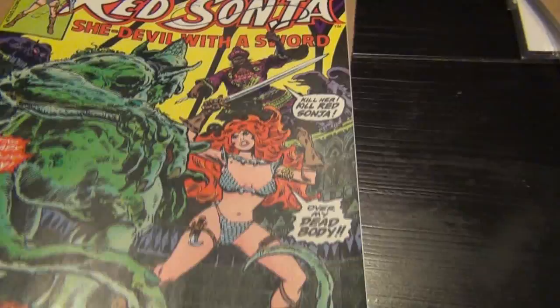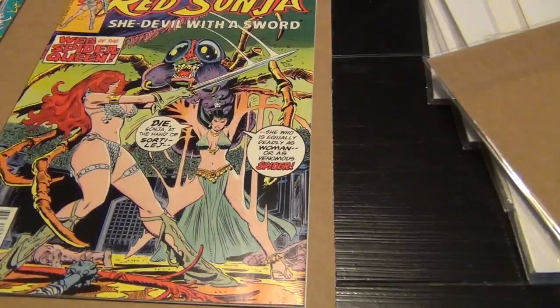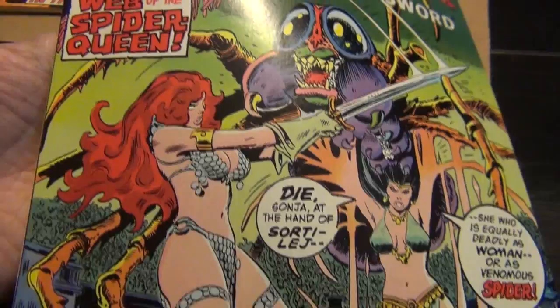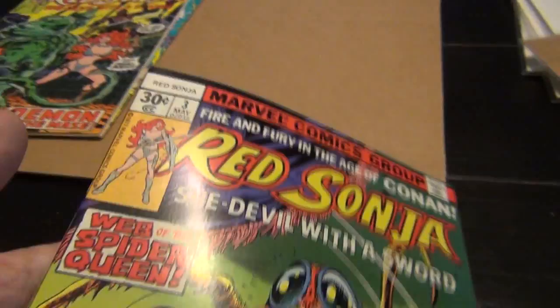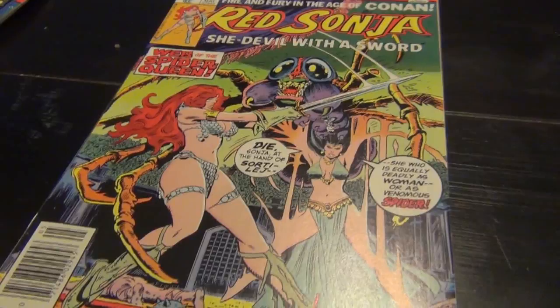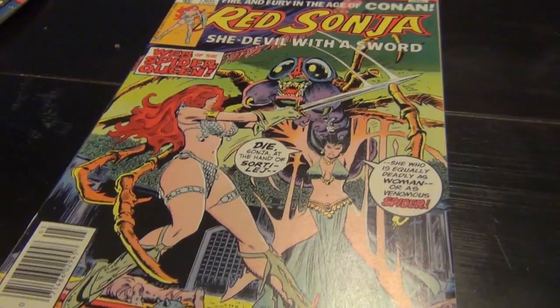Here's a few more — here's number two, and number three. I believe Frank Thorne is still alive today; I think he is in his 70s. It'd be nice to see if he ever hit the convention scene so that I can get some of these books signed, because I would love that. I love this cover also — it's beautiful. I hope you enjoyed the video and I hope you have a chance to check out these books by Frank Thorne and appreciate his drawing. Thank you for watching.